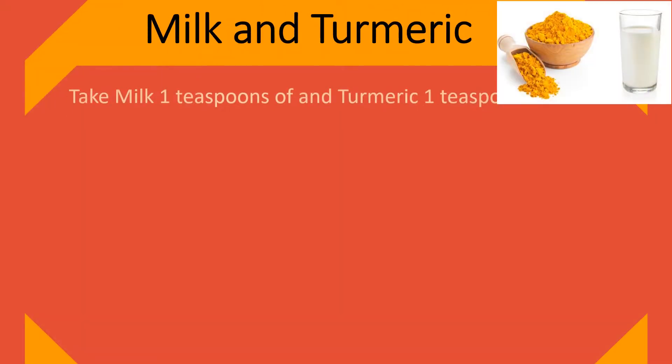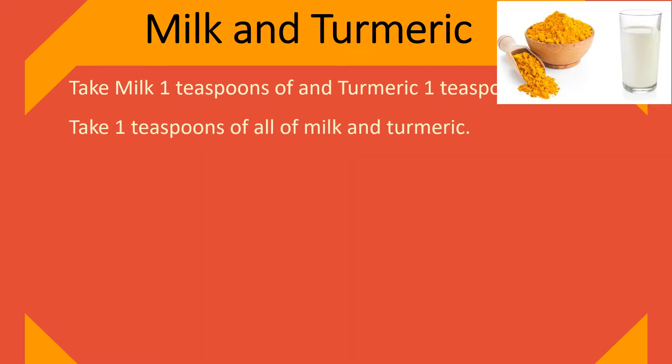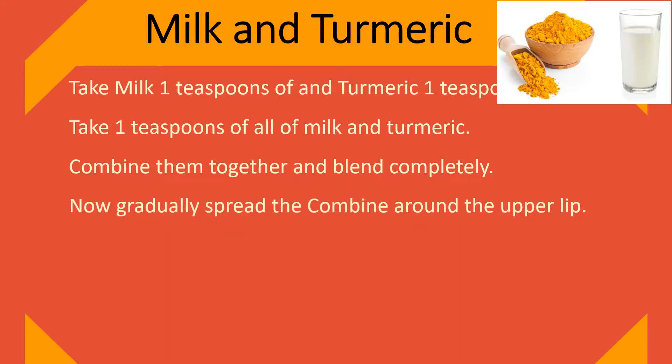Milk and turmeric. Take 1 teaspoon of milk and 1 teaspoon of turmeric. Combine them together and blend completely. Now gradually spread the mixture around the upper lip.